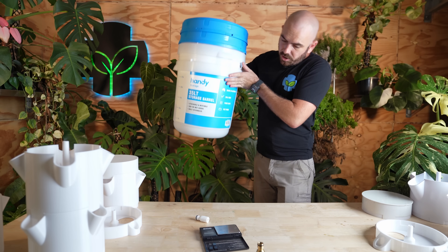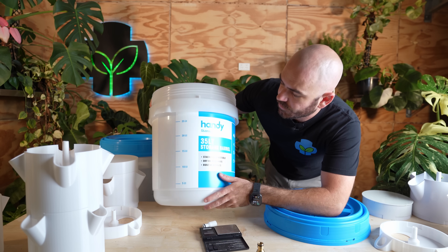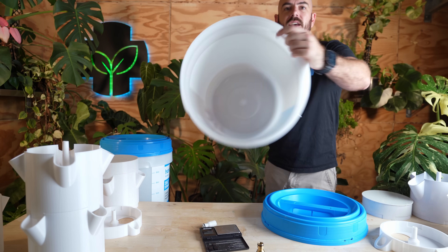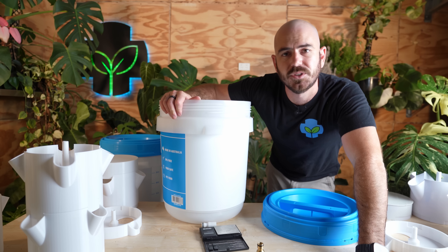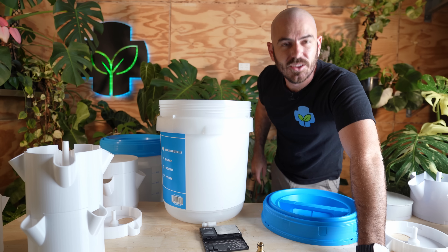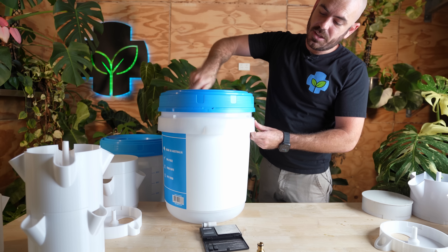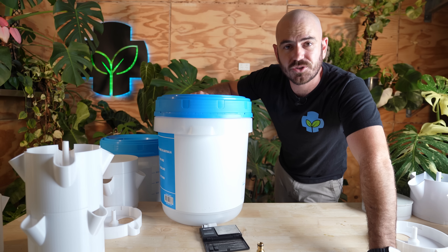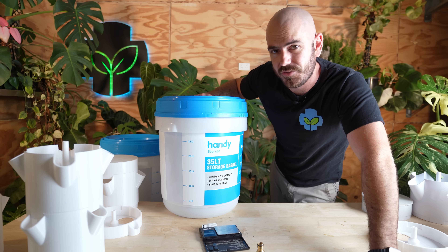For the base reservoir I'll be using these handy storage 35-liter storage barrels. They are BPA-free and food-safe. The only downside is that they're slightly see-through, so we'll be doing something to cover them up to protect the nutrient from the light. The reason I really like these barrels is that rather than clipping on, the lid screws on, which means it's going to be extremely stable once we have 35 liters of nutrient in our reservoir.